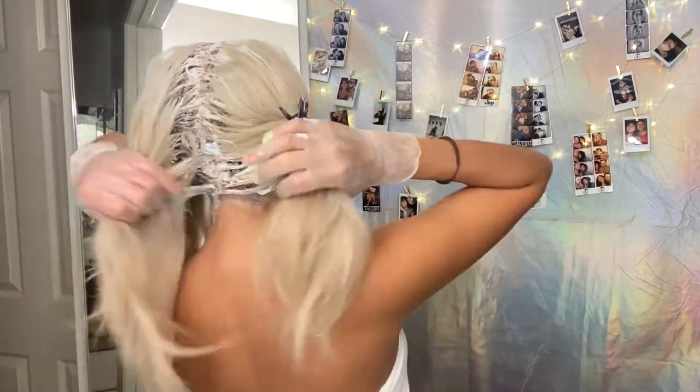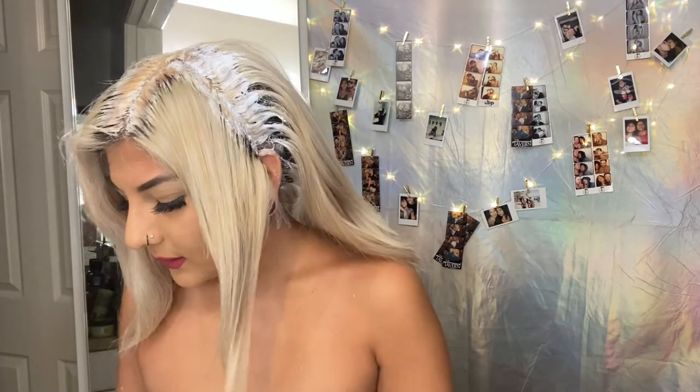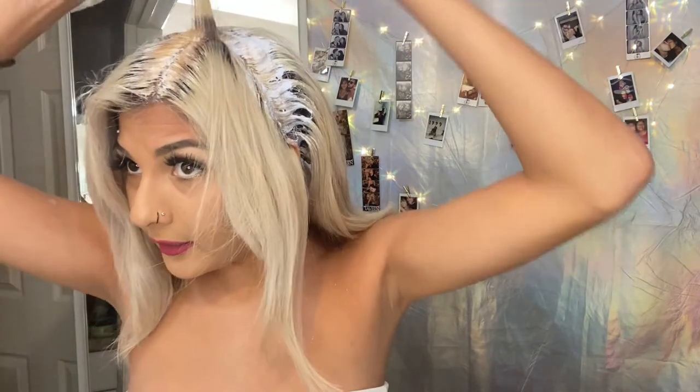This has surprisingly been so easy — I've already done the back. I need to go back through it again and make sure I got everything, but honestly this is cake compared to giving myself a balayage and highlights.